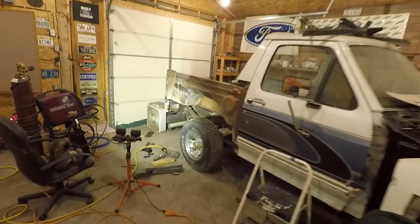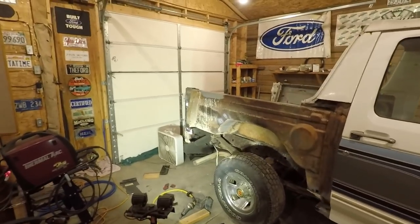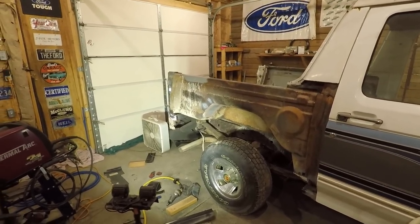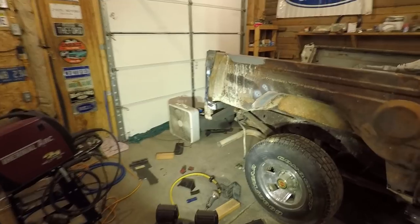I just turned the heater off and it's already starting to cool down in here. We're up to a balmy negative four wind chill outside, supposed to get down to negative 16 again tonight. I do have it warmed up fairly well in here; the heater kicks on an awful lot. I have it turned off right now but I'm going to have to turn it back on in a little bit.